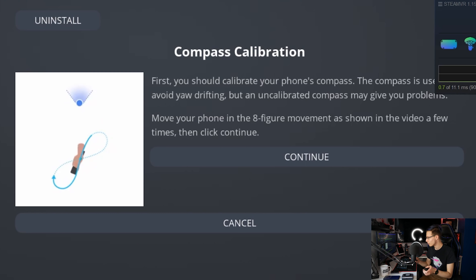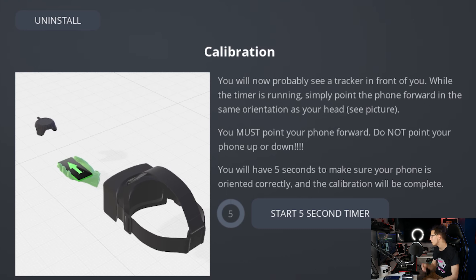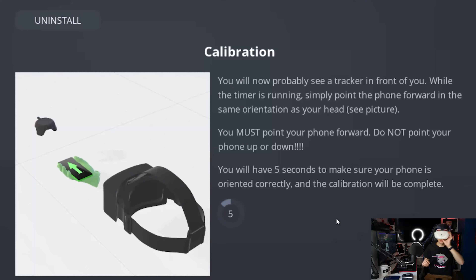Now we are on compass calibration — the phone app will say 'connection succeeded' and you just calibrate the compass. This is actually how you calibrate the compass for everything, including Google Maps, so that it knows which way it's facing. So this isn't actually just a stupid dance — it's actually necessary. Now click 'Continue Calibration' and you will see a tracker in front of you. While the timer is running, simply point the phone forward in the same orientation as your head. Put on your headset, grab your phone, hold it like this, and start the five-second timer.